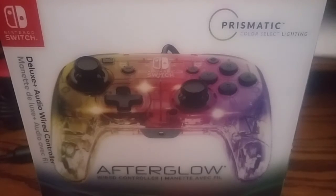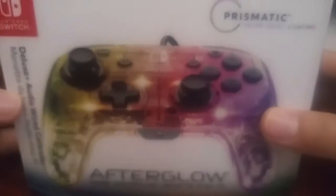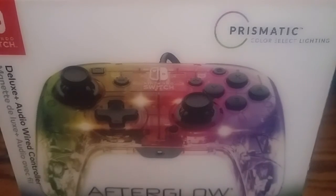Alright, hey guys, my name is Wapu Pokemon and you guys are watching my channel. Today we will be taking a look at the Afterglow Wired Controller for the Nintendo Switch. This is not an unboxing, so let's get straight to the controller.